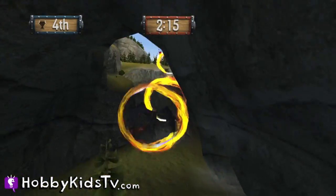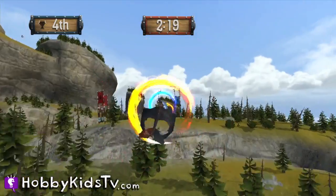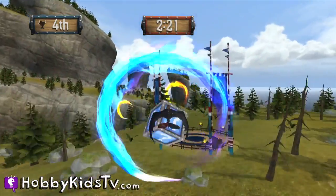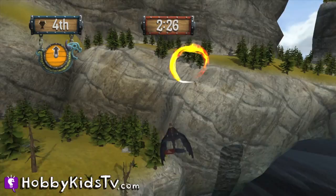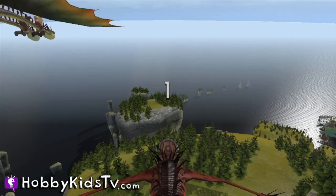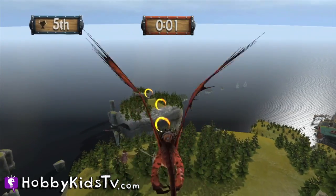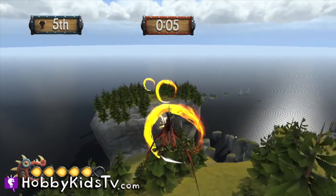A Hobby Kid loves flying around the island with all of his favorite dragons shooting fireballs and collecting coins. And there's a lot of interesting things in Berk to discover. Little Orbit did a really good job putting all of the sights and sounds of the movie in the game. With all of the voice acting, music, and you can tell by the graphics, they really captured the essence of Berk.